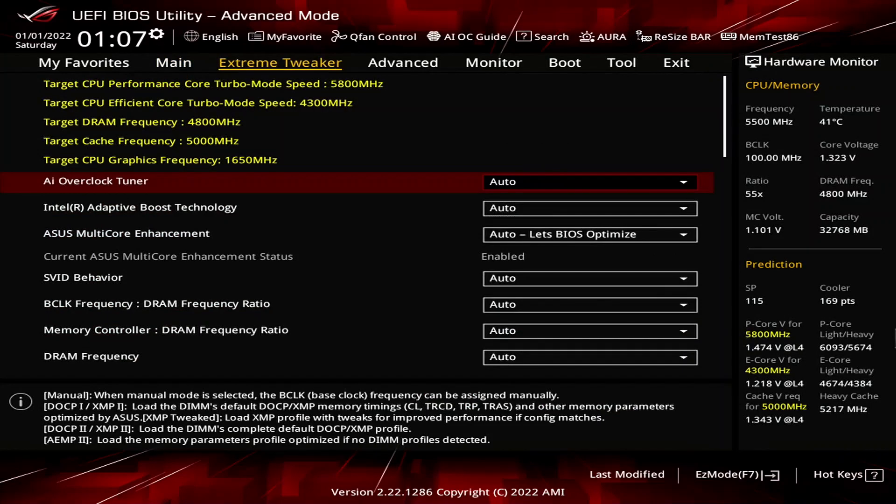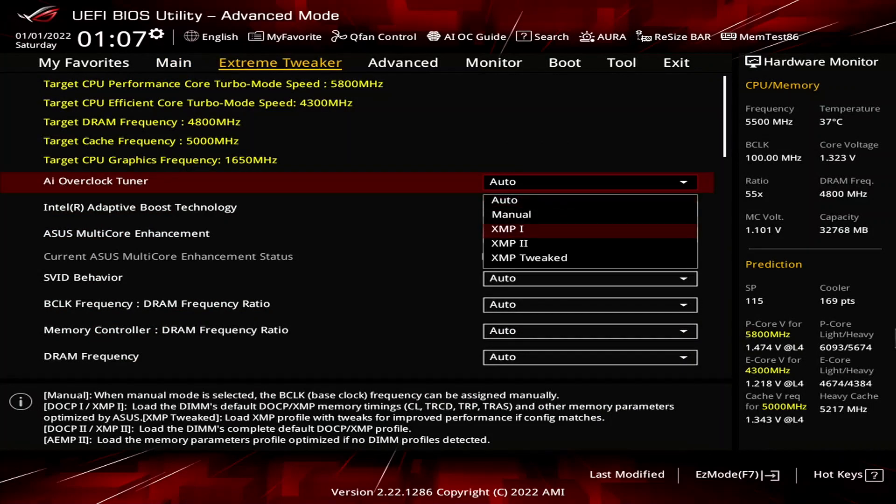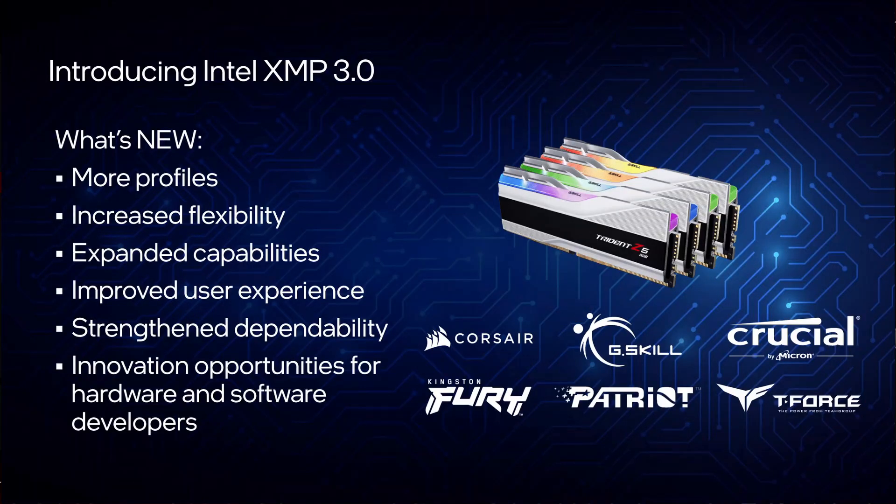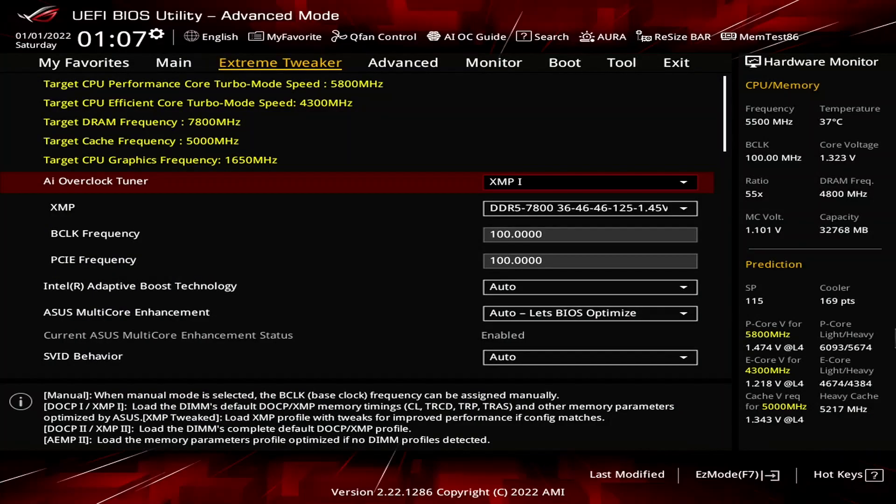When you've entered the BIOS, go to the Extreme Tweaker menu. Set AI Overclock Tuner to XMP1. That will load the base information of the XMP profile, including the primary timings, frequency, and voltage, and lets our DDR5 memory run at its high-performance specification. The Asus motherboard will optimize the secondary timings.